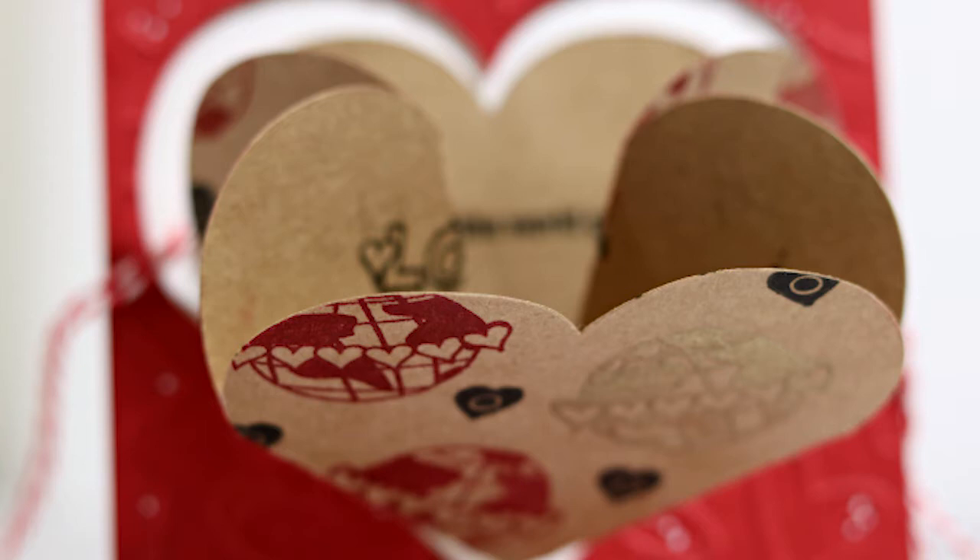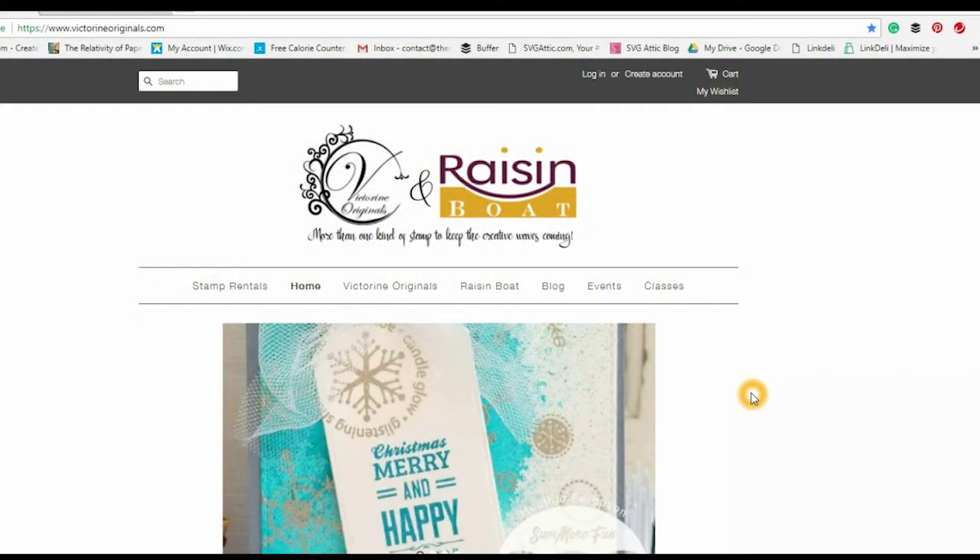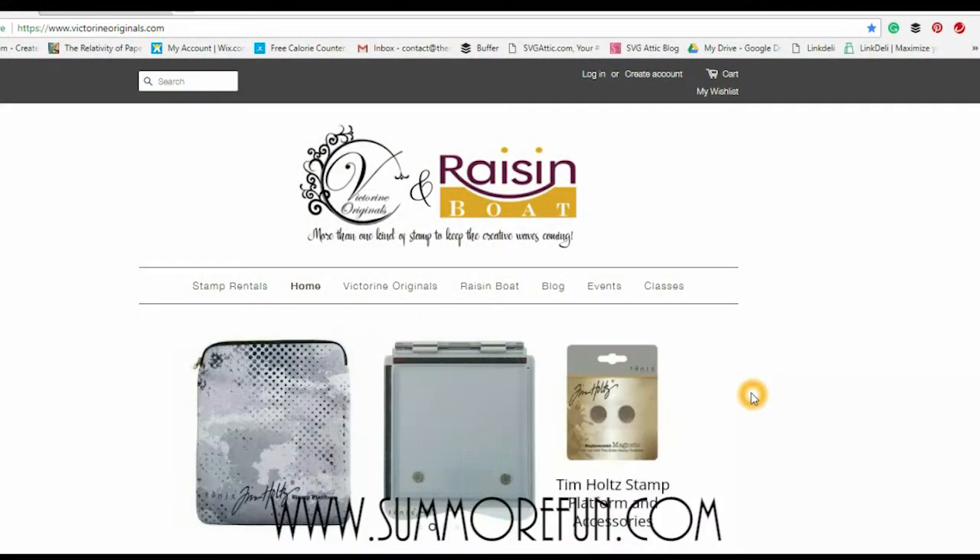Hi and welcome everyone. I'm Lisa with Some More Fun. Today I'm going to be sharing a heart explosion card with you, and you can find that card pattern at www.somemorefun.com, like you see on the screen there.